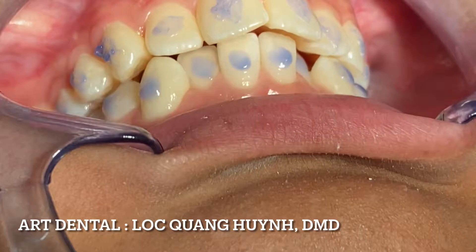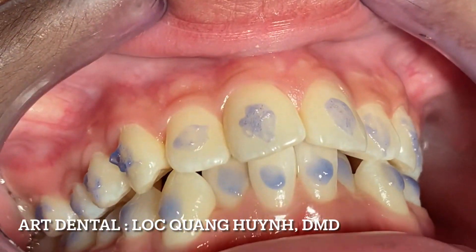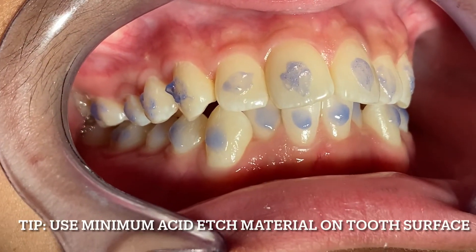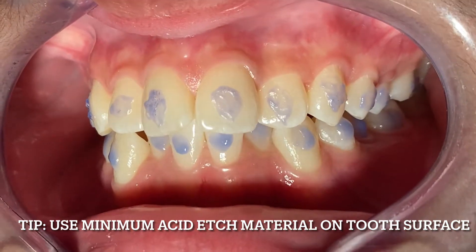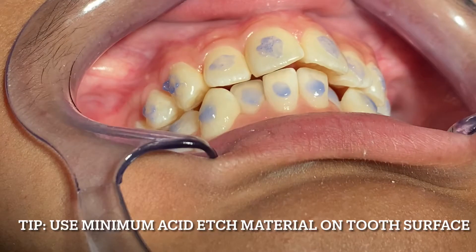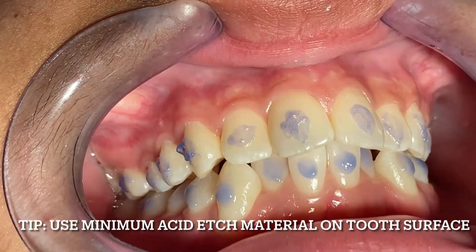The other thing I would like to talk to you about is how to save your etching material. As you can see, I don't use a lot of acid etch to etch the teeth — very, very little material. I've seen a lot of videos with dentists who put so much acid etch on the teeth, almost everywhere.